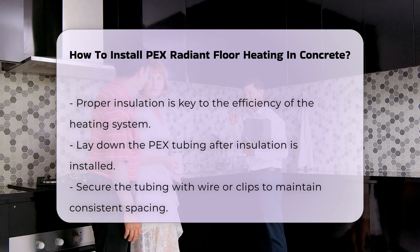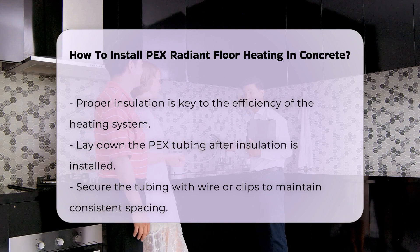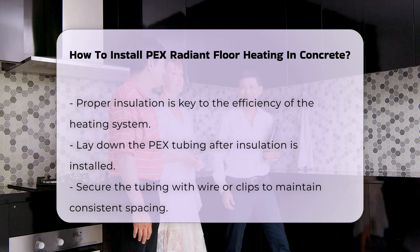After laying the tubing, connect it to the manifold. Ensure all connections are secure to prevent leaks. Proper connections are vital for the system's performance.